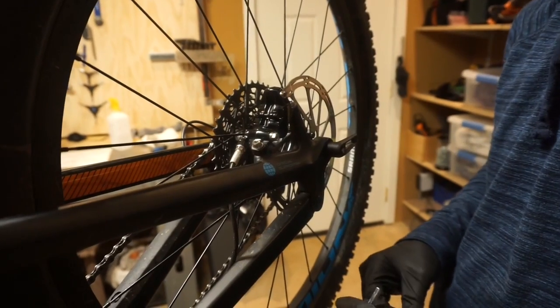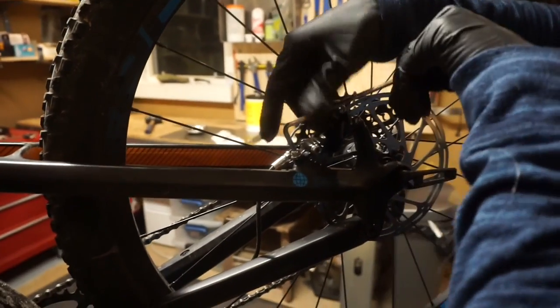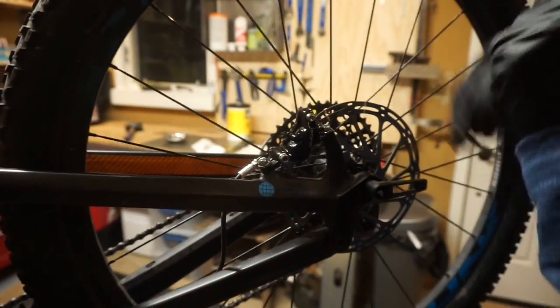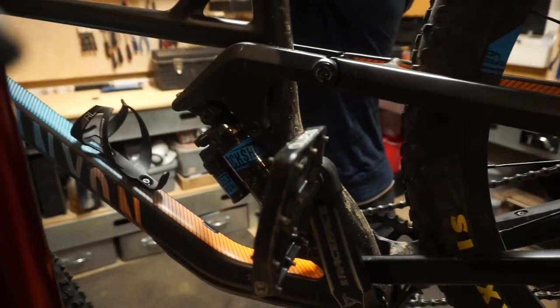Your brakes may be rubbing a little bit after you put those calipers back in. If that happens, just loosen your brake a little bit, spin it, grab the back plate, keep on pumping it, and then just tighten those back down.